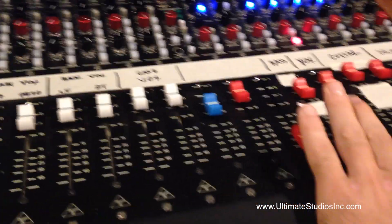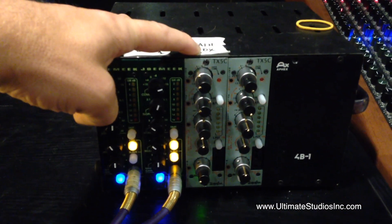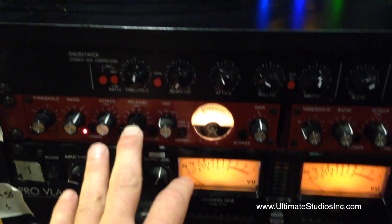The guitars subgroup and the vocal subgroup — vocals all going through this ToneLux TX-5C compressor. This thing is fantastic — pulls vocals forward, sounds great. The guitars are all going through the Golden Age Project Comp 54, adding a little bite.